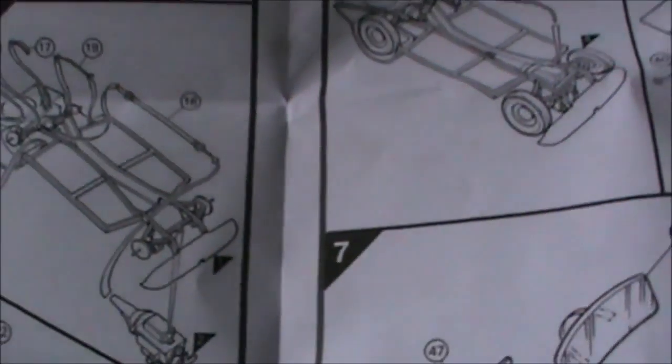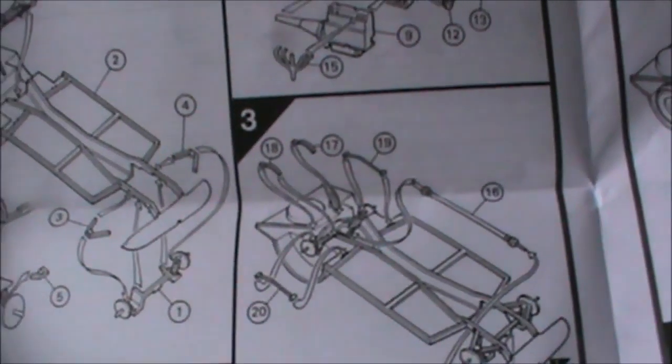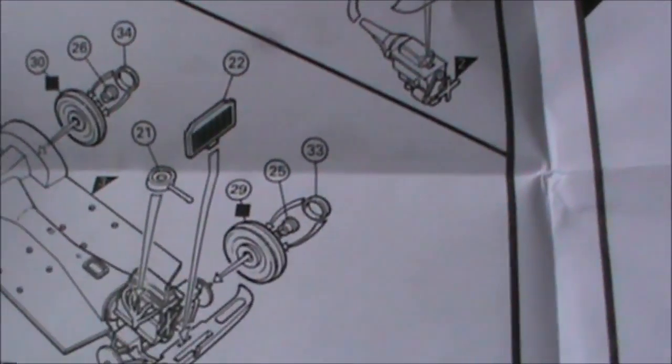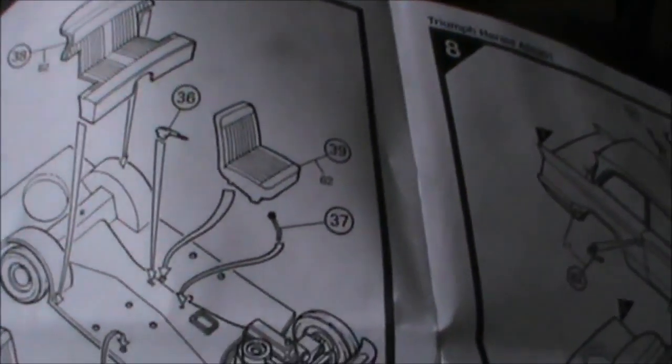Now here's a novelty — actually reading the instructions before we start. Very clear pictorial instructions with this kit. It is a very new kit, but it's from a very old set of moulds.